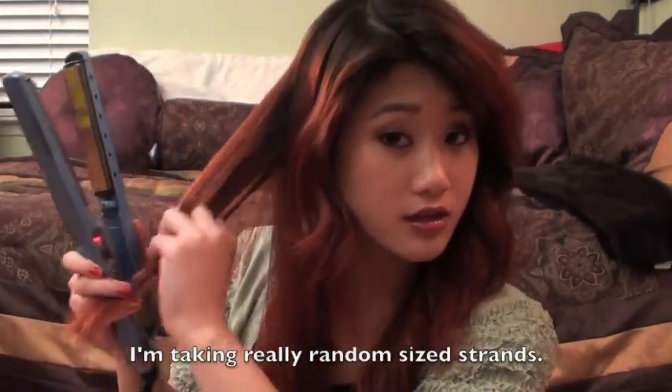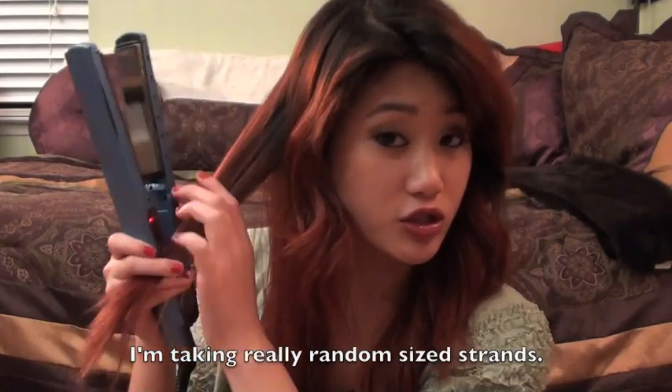I'm going to take a random strand starting from the front, take my hair straightener, take it like that, and then twist it once, hold on to the hair straightener really tight and just pull, and then just comb that out. At this part I'm not going to do anything too close to the roots — pull, twist, and pull.